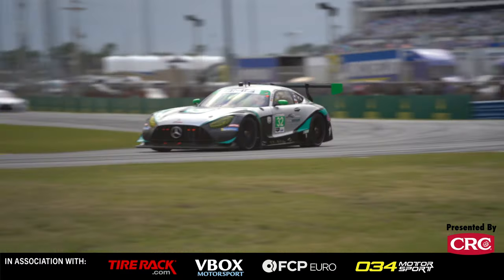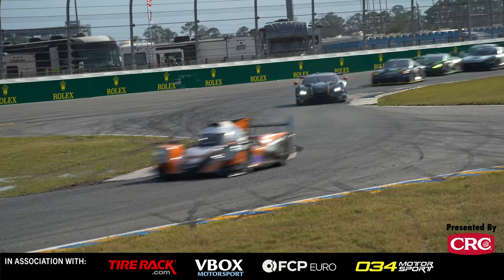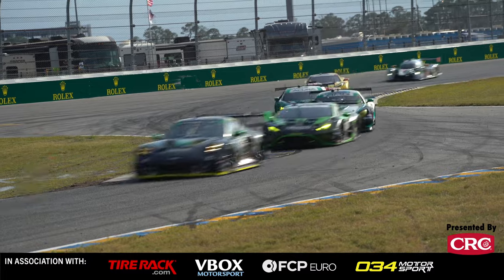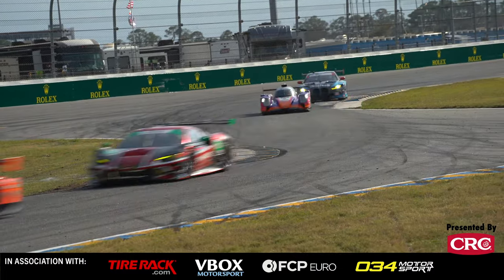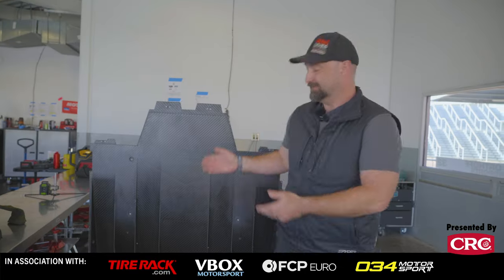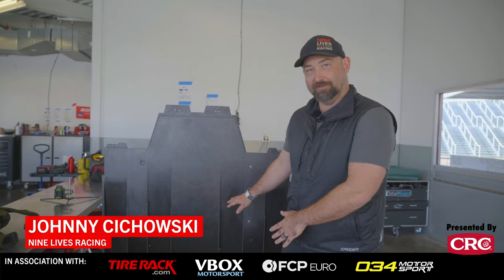Before we dive into what's going to work on your car, we should probably talk about what's not going to work. There are a lot of aerodynamic parts that you simply can't take off of something else, put on your car, and expect to work. The big one, of course, is the diffuser. Diffusers take a lot of mapping out, a lot of CFD work, a lot of wind tunnel data, just to make it work right. So we're not going to be covering these.